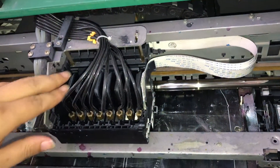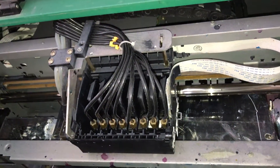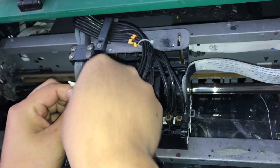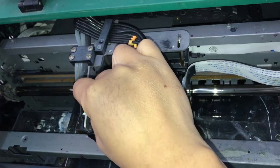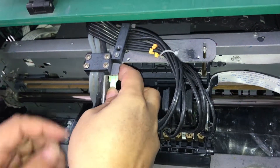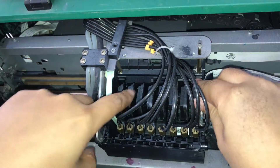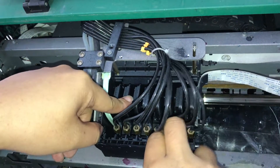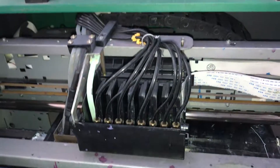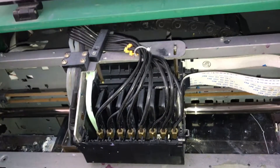Now, because this frame head is a little bit loose, I will use a stick to fix the frame head on the carriage. Your new head won't need to do this — this one is just an old one, so I have to do this. Okay, now the head was installed.